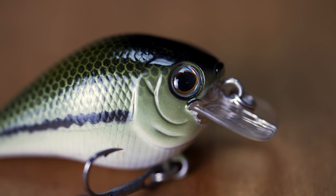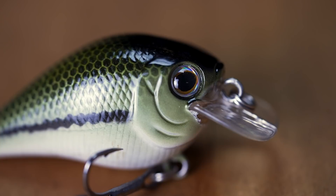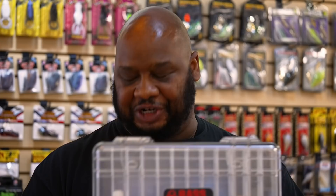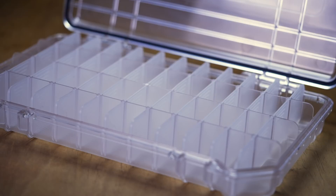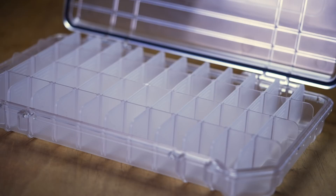Next by Bass Mafia we got the Clear View 3700 size coffin. No more guessing what's in your box — you can see right through it. Quarter-ounce weights, split rings, you name it, you can see it. Super durable just like all their other boxes — stand on it, use it as a pedestal, run it over with your truck. Very durable. Great job, Bass Mafia.